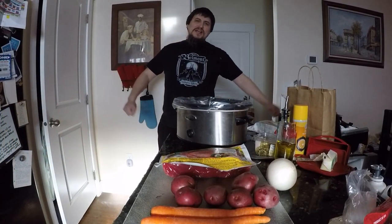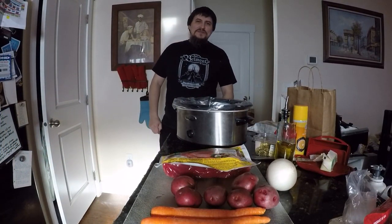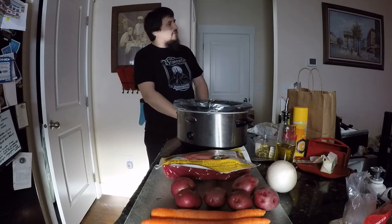Top of the morning to ya! This be Death Adder at the death shop — or the kitchen of the death shop. This is Death Adder in the kitchen of the death shop. You know that means it's time for another episode of OOP!